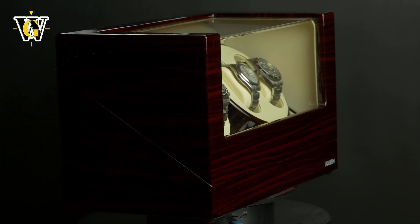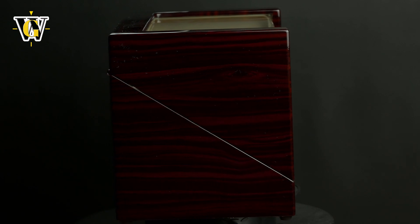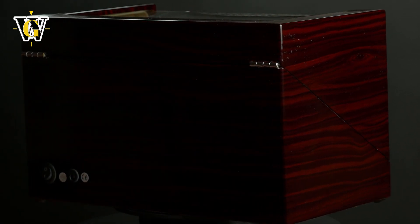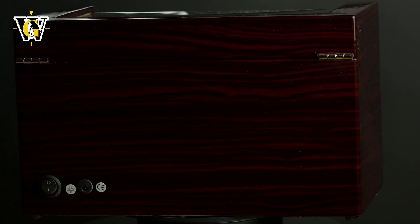Today we'll be looking at a watch winder from JQueen. They were kind enough to send it in for review, so let's take a look. It is an affordable but premium looking winder that costs $139.